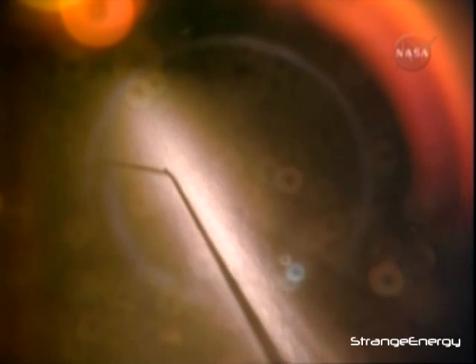This is Mission Control Houston. This is what a water dump looks like in space as Atlantis moves into an orbital sunset high above the central Pacific. The dump valve is located just beneath and behind the crew hatch, the hatch in which the crew members boarded Atlantis for launch.